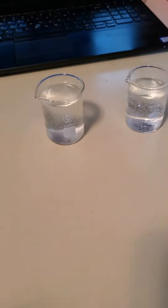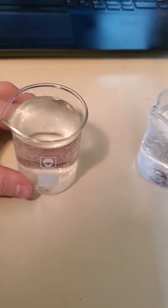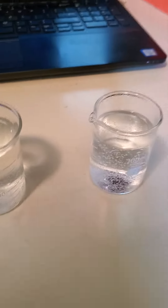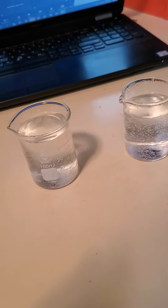For this lab I have two beakers of water. I've got my cold water over here, which has been in the freezer for half an hour. I have my hot water here that went in the microwave for about 40 seconds, and we're going to see what happens when I add a couple drops of food coloring to each one.